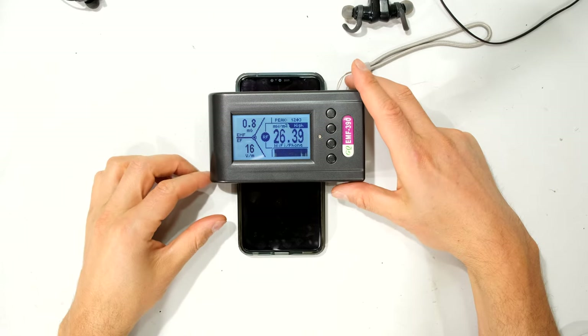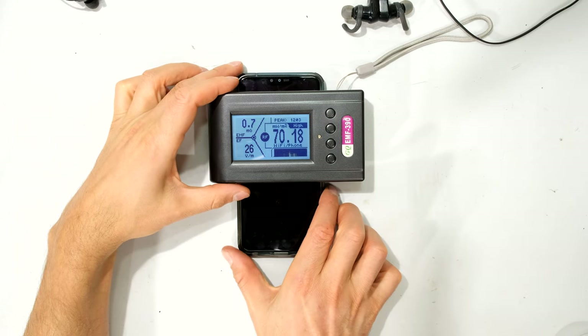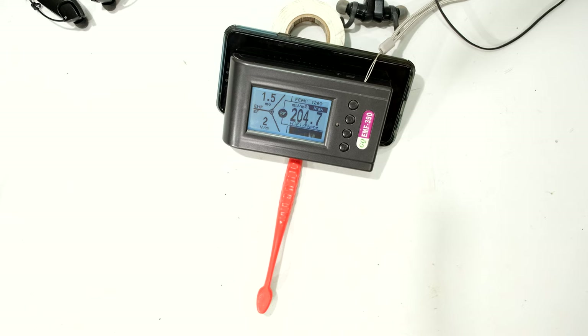The table is plastic. I'm going to put the phone at a slight angle — the earphones are one meter away. You can see that just with the Bluetooth on the phone, it is reading 180, 185, 182 milliwatts per meter squared, which is quite high.